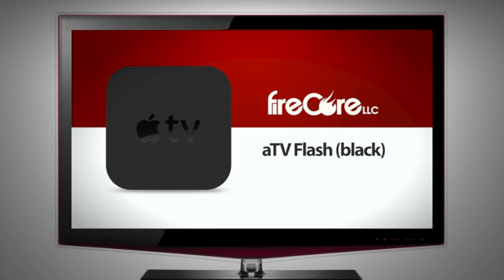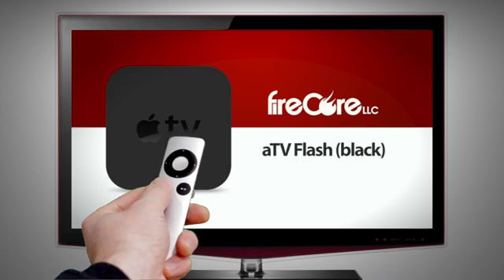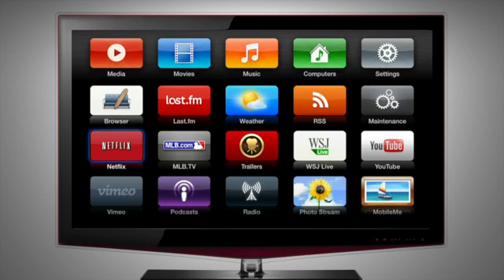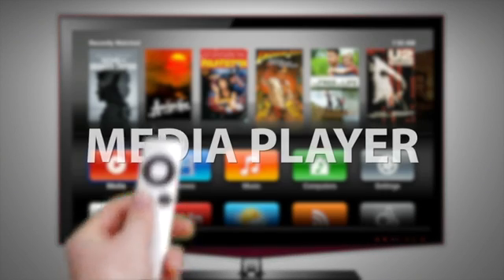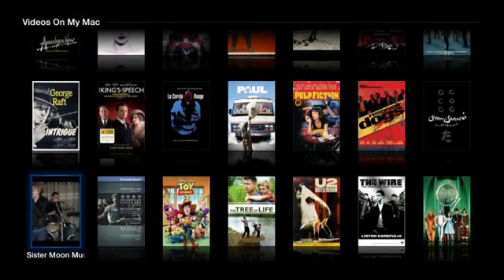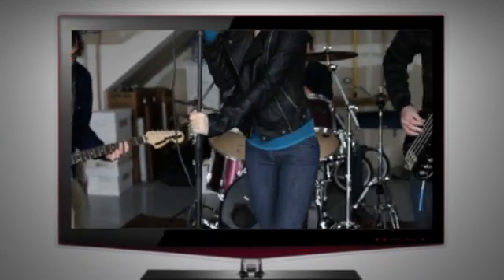ATV Flash Black is a user-friendly software package that supercharges your Apple TV, unleashing an abundance of new functionality. Go beyond iTunes and empower your Apple TV to play popular media formats, including MKV, AVI, MP4 and many others.